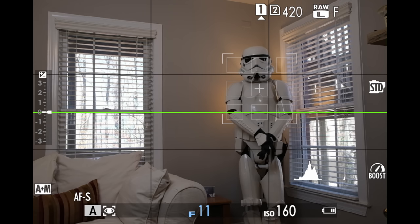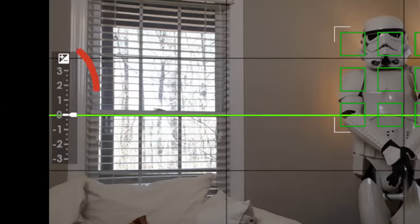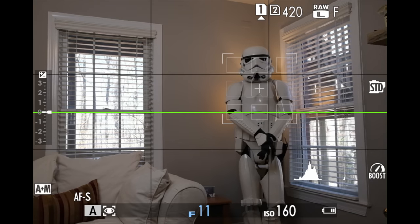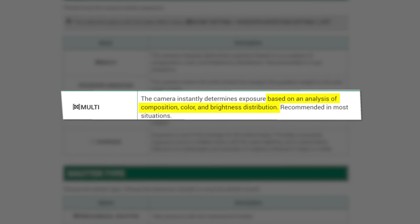18% middle gray is an important concept, and that's why there are so many tools out there that try and help you achieve middle gray. But always looking at the world through 18% middle gray glasses can cause problems. Have a look at this scene in my living room. According to the camera, it's perfectly exposed — but is it really? I have the camera set to multi-meter mode. According to Fuji, the camera will determine proper exposure based on the analysis of composition, color, and brightness distribution. In other words, the camera is trying to balance out the scene to that 18% middle gray.